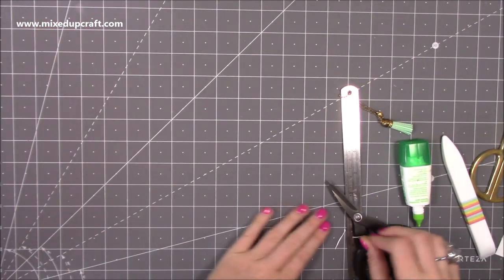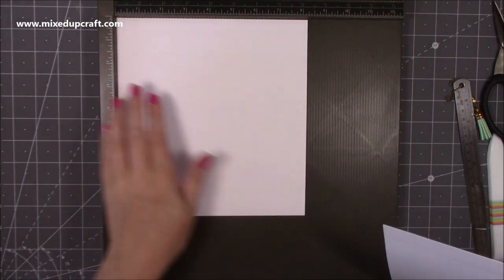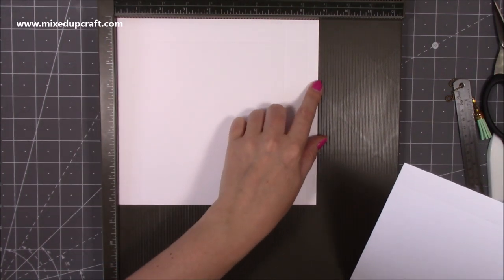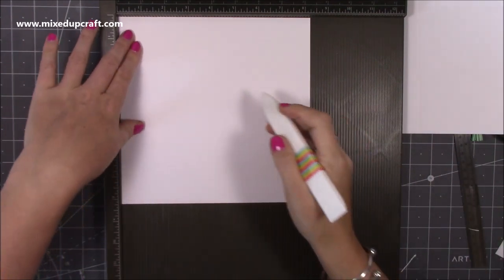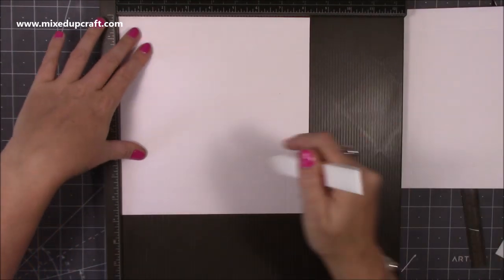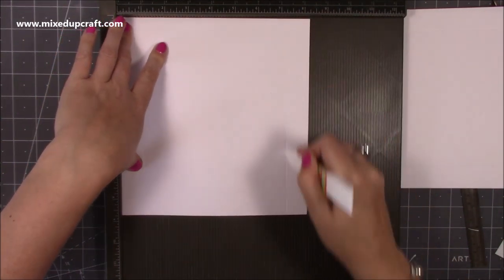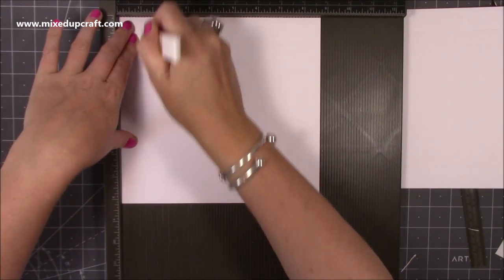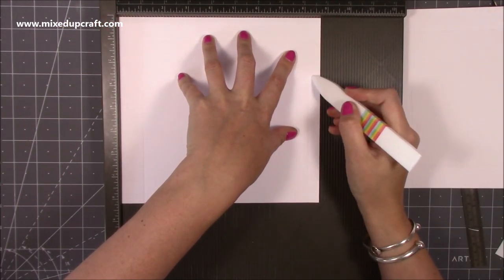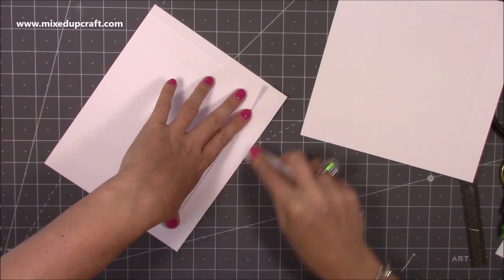For the 6x6 flip lid you need one piece that's 8¼ by 8¼ and one piece that's 8¼ by 8¾ — that extra half inch is the same as before. With your 8¼ by 8¼ piece score on all four sides at one inch. On the other piece, score along the 8¼ side at one inch and 7¼, then rotate and score at one inch, 7¼, and 8¼ — that gives you the half inch piece. Fold and burnish all of those score lines.